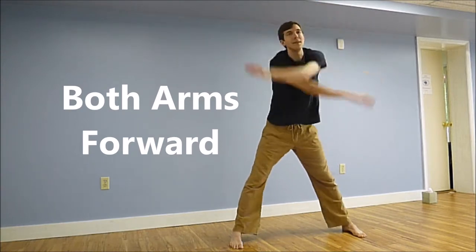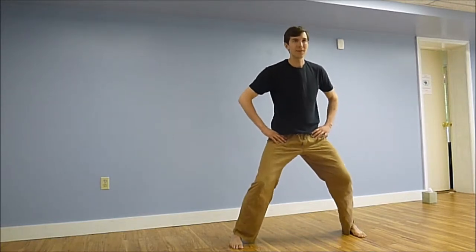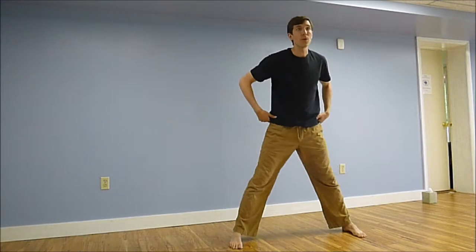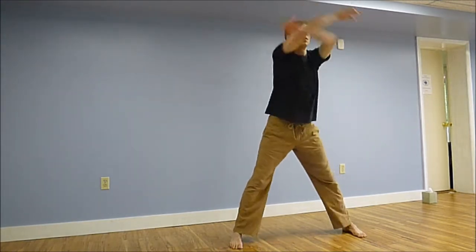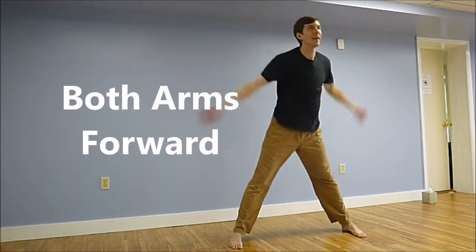A few things here: our legs are still very heavy, grounded and rooted into the earth. We're going to shift our hips back and forth like a pendulum as it's moving forward. As we cross our arms, we're swinging our arms. Our legs are heavy, our upper body is light.